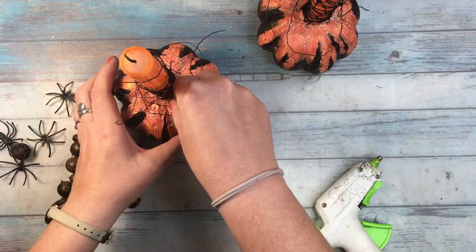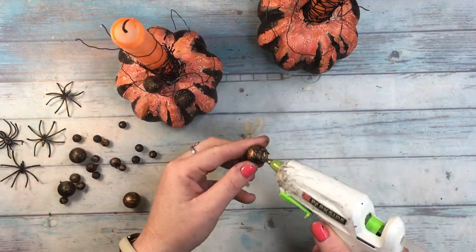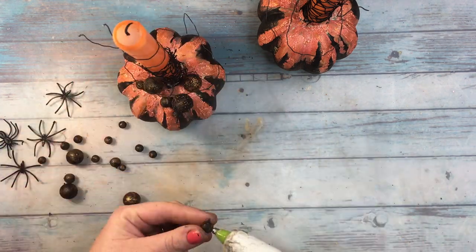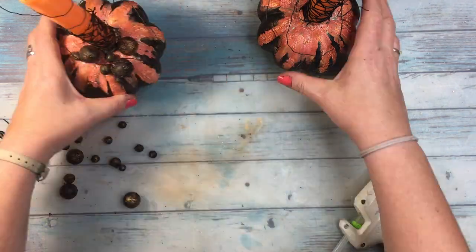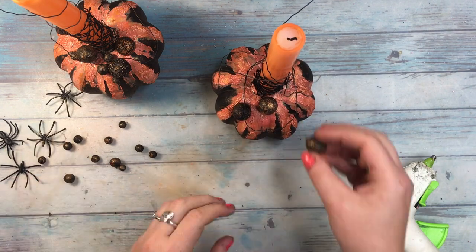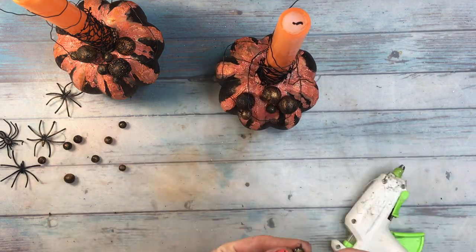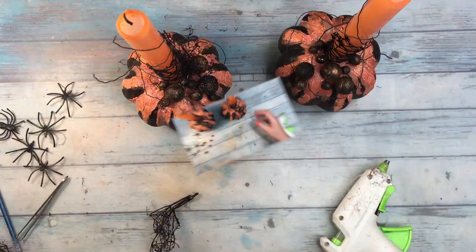Next step was to add all the elements to the pumpkins and candles and I used a hot glue gun to do so. I think I was getting impatient at this point and even though I know that with time the elements glued this way may fall off, I wanted to skip the waiting part simply. Either way, these pumpkins are for home use only and once a year, so I can permit myself to do this. If you however want your embellishments to be glued permanently, I advise you to use either 3D gel or other strong glue.